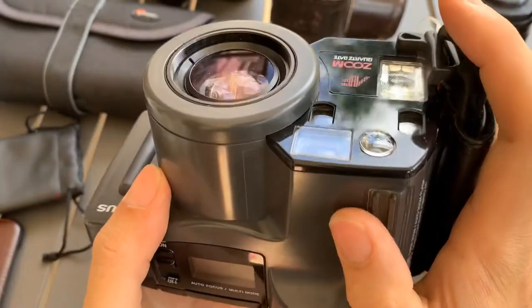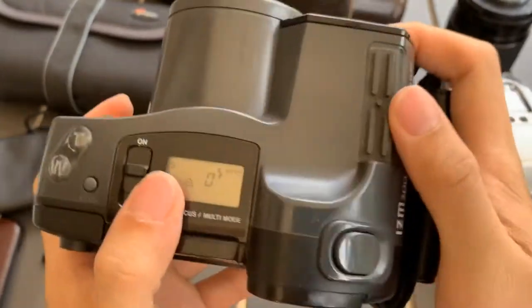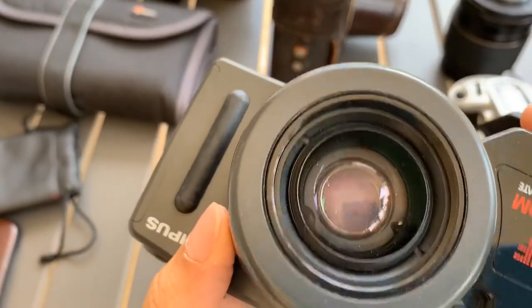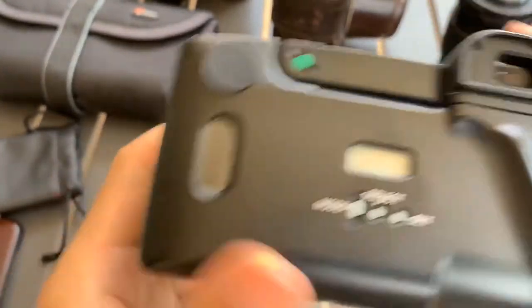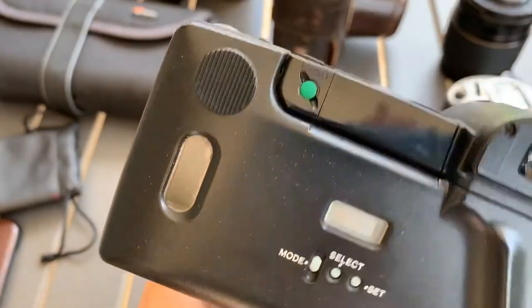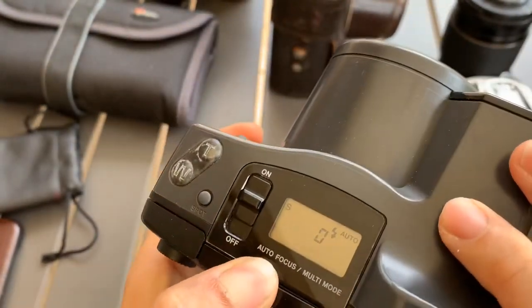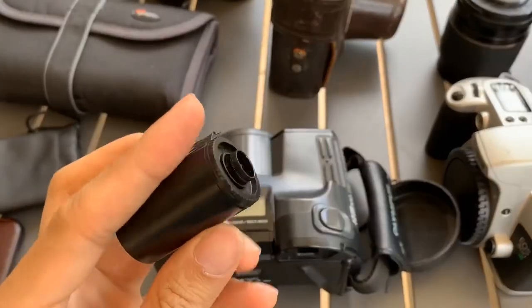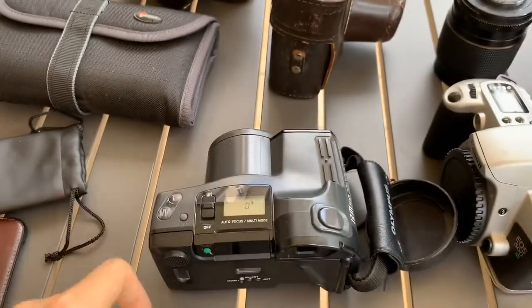You can see that it works. It fires. Besides that, I need to bring my test roll, the test roll over which I'm going to test the camera with.